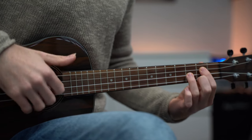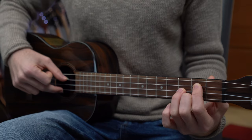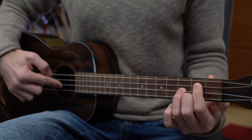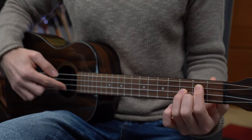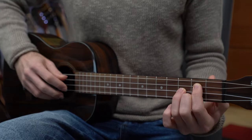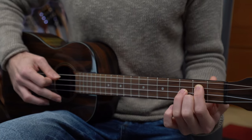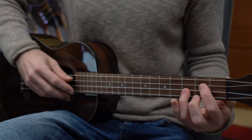Instead of picking strings simultaneously, we play thumb and middle together — third and first string — then the index finger on the second string, then middle again, and index again. So it's four notes per chord. We are playing this section with eighth note values, so two notes per beat.